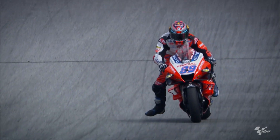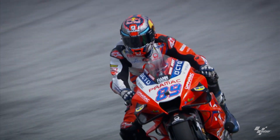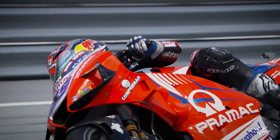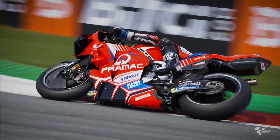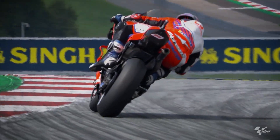You have to understand very well the balance between the front and the rear brake. It's not easy, but at the end, with all the experience and all the years, I am trying to learn these kinds of things and grow.